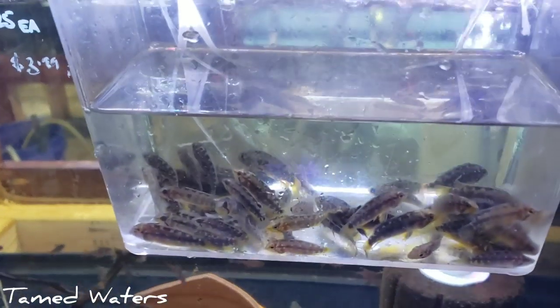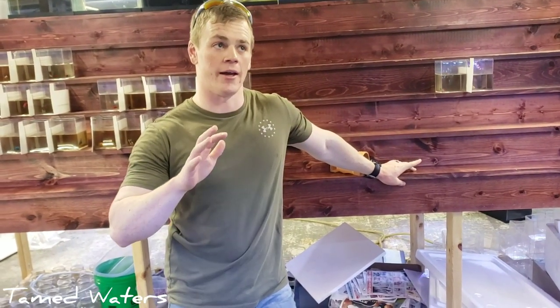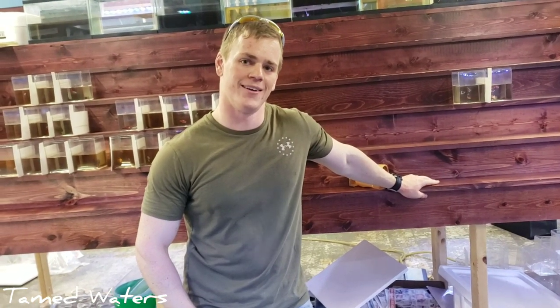And then my buddy showed up — this is Elliot. He helps me out quite a bit here at the shop. He actually has more years of experience in a fish shop than I do — he's worked at three or four. I worked at two different shops. The first one was in Wilmar, Minnesota, and I had three different owners and like five different managers, and I was the only consistent employee.